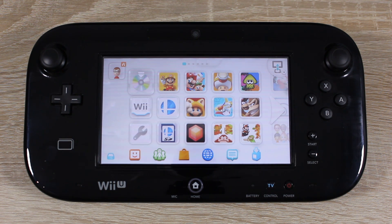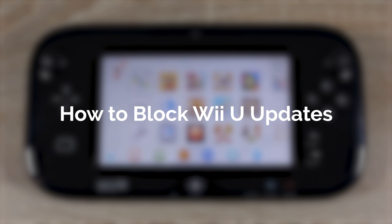Hello everyone, my name is Jack Sorrell and today I'm going to show you how to block firmware updates on your Wii U.